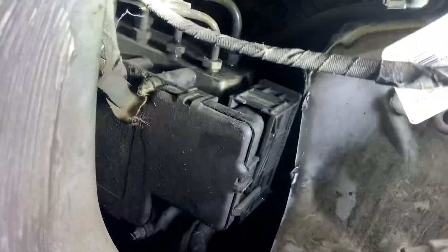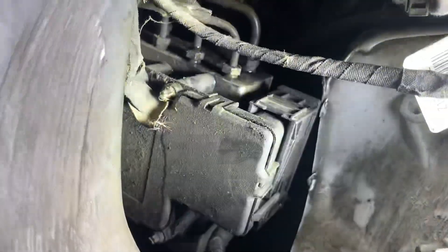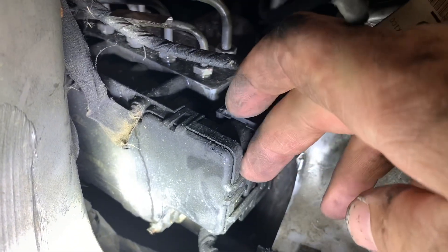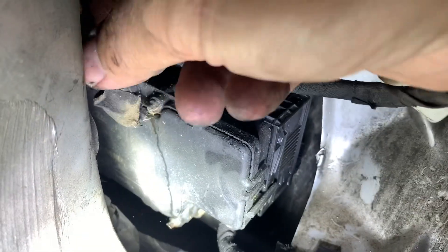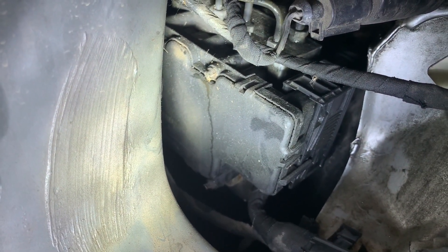The only thing I was also checking is the ground wires. I'm just going to clean those up with a wire brush and put that back on. I don't think that's my issue, but based on the codes I'm getting I'm pretty sure it's that black box module. I'm going to see if I can open it up and check if there's corrosion on the inside, because I think there might be.